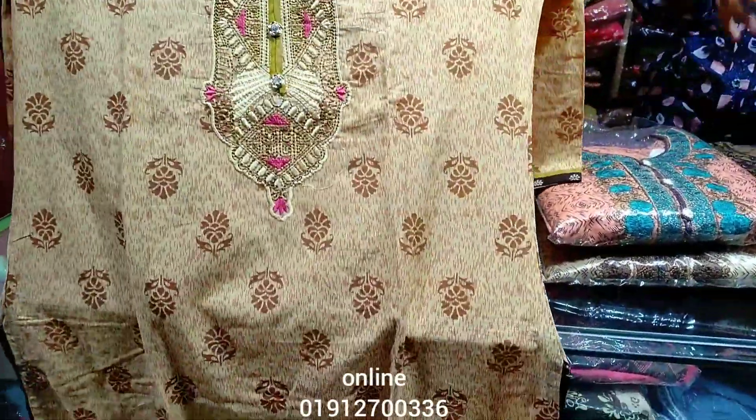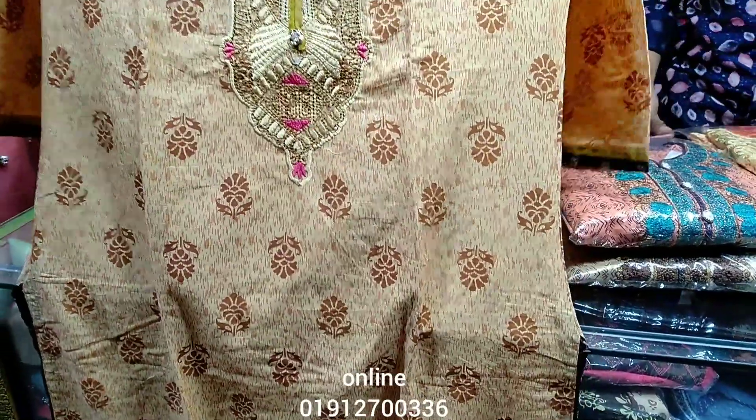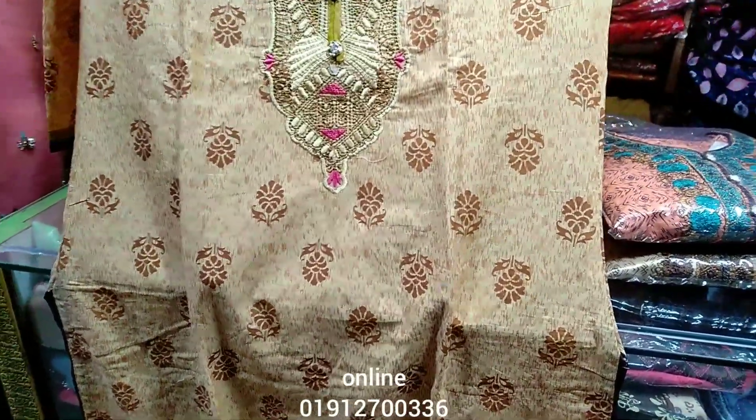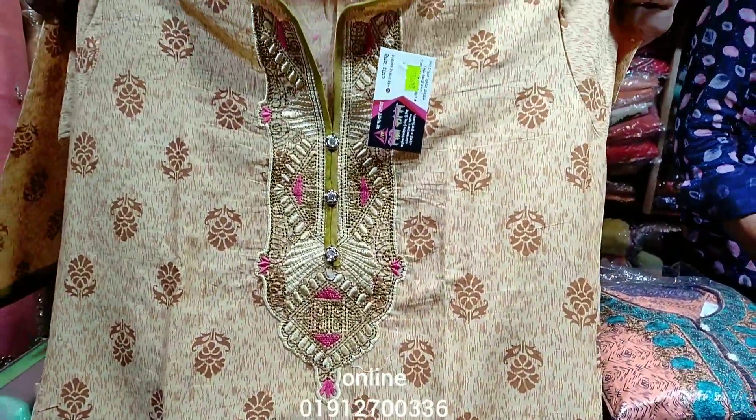Hello friends, Assalamualaikum. I am going to show you the Shilpi Fashion 3PG collection. This is a very beautiful collection.